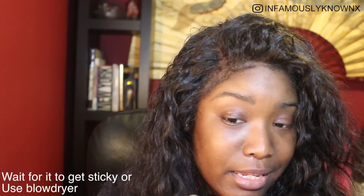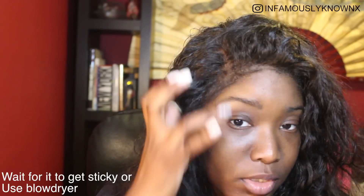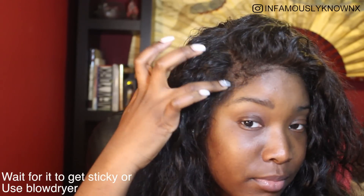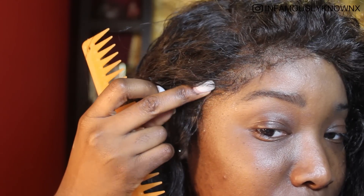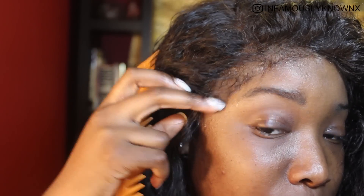I'm kind of moving it — it's not even tacky yet, still not fully dry, but I'm massaging the lace into it. I'm trying hard to make sure the hairs don't get flattened. Except for that little piece right there — it's not fully down — but when you lay your baby hairs it's going to be fine.